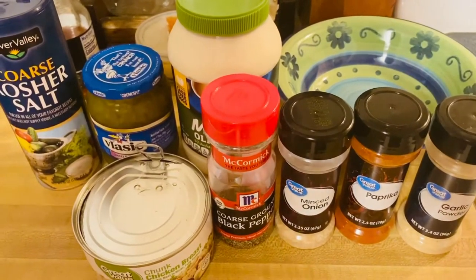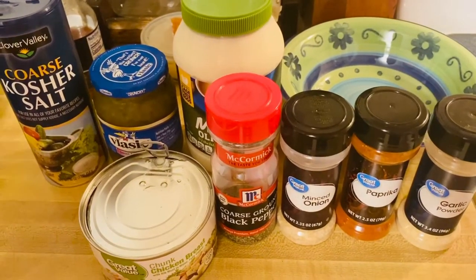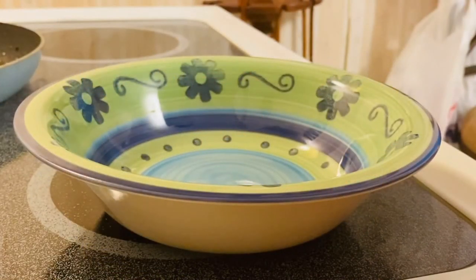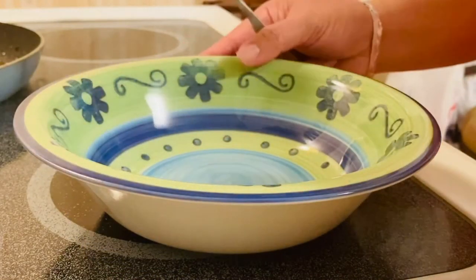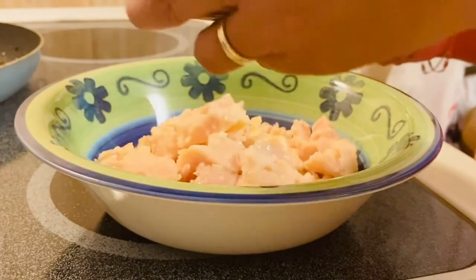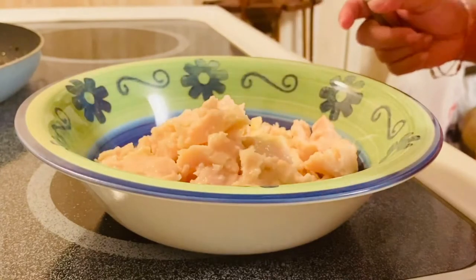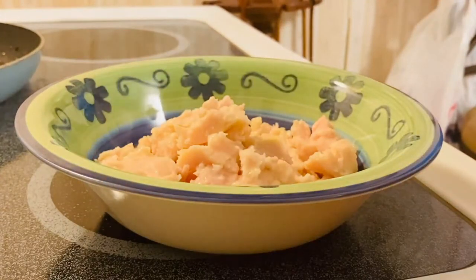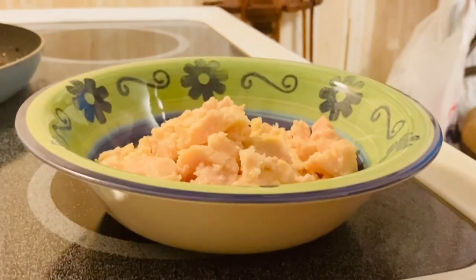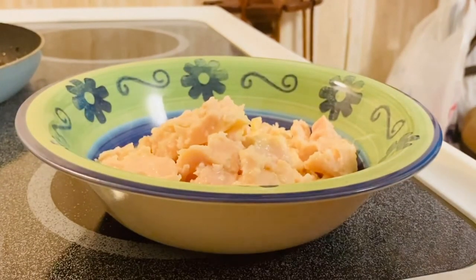Okay, so we're going to start mixing our beautiful ingredients. We're going to start with our chicken — I have a bowl up here, so I'm going to put my chicken in. Make sure to drain the water, make sure it's well drained.